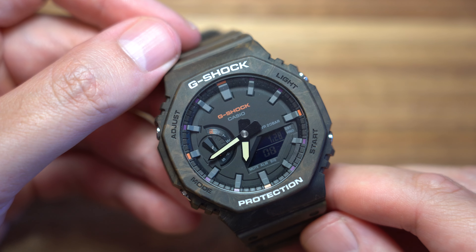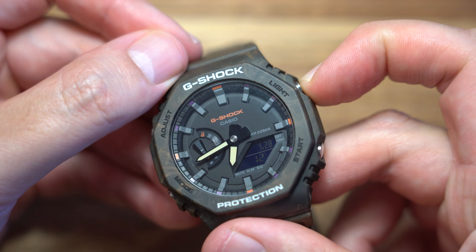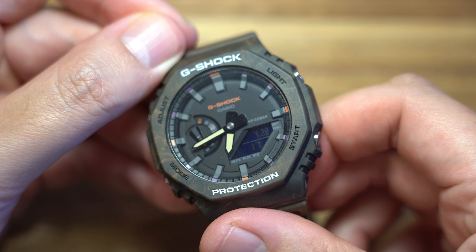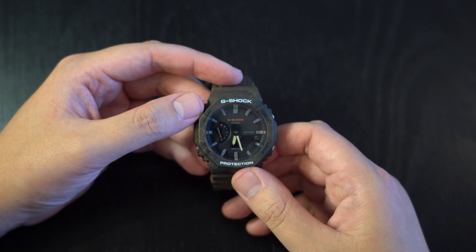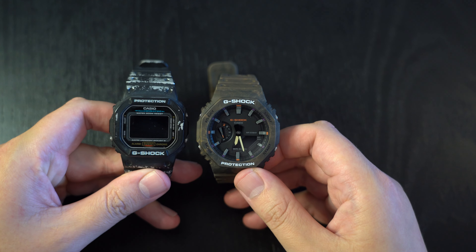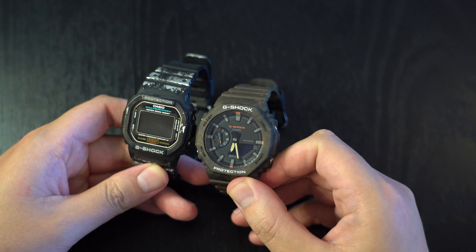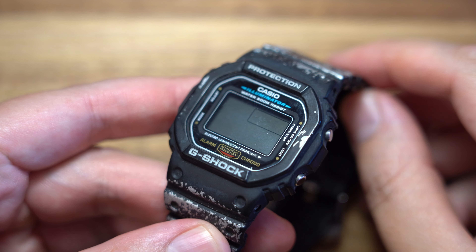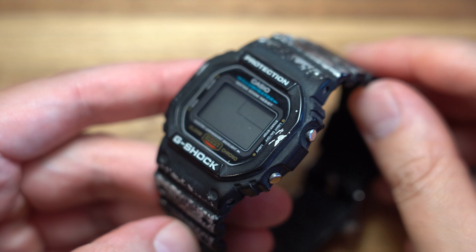The octagonal bezel is the standout feature of this watch. Some say it's a copy of the AP Royal Oak, while Casio maintains it's an evolution of their classic DW5600E — the original G-Shock — and I tend to agree with Casio. I distinctly recall when I first got my DW5600E, over 10 years ago, noticing the similarity it has with the Royal Oak. So if Casio drew any inspiration from the Royal Oak, I think it first happened back in the 80s when the G-Shock was first developed, rather than now.